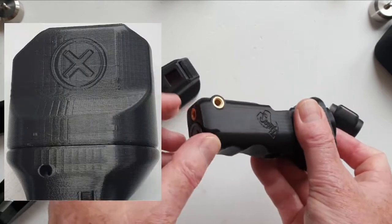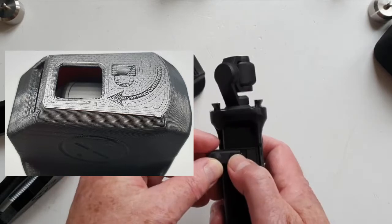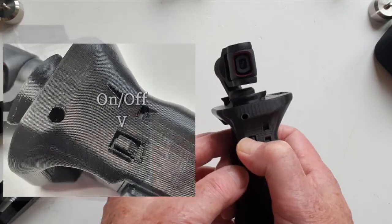The Pro case is made to the usual Scotty MakeStuff robust standard, with every aspect thoroughly thought through — from the channels for the microphones to the on-off switch and the lanyard slots.